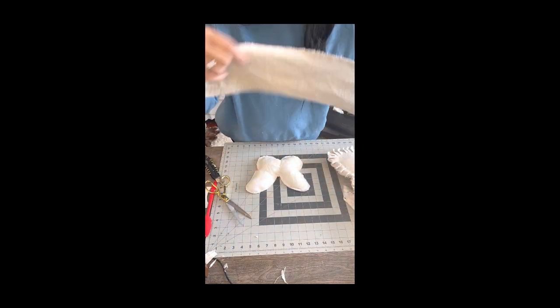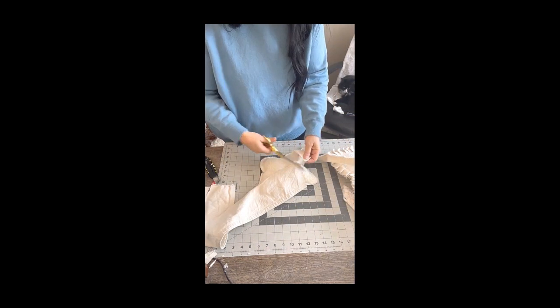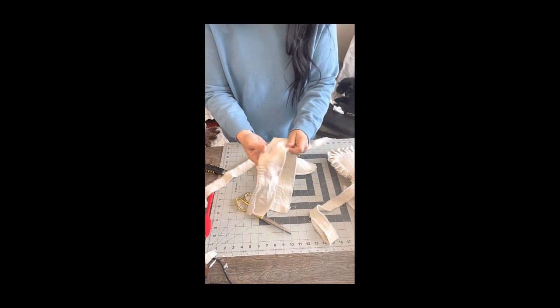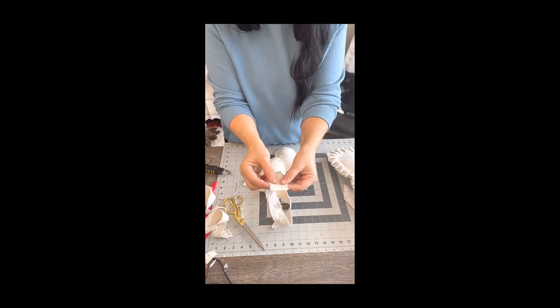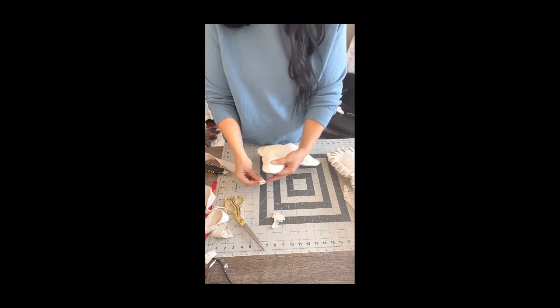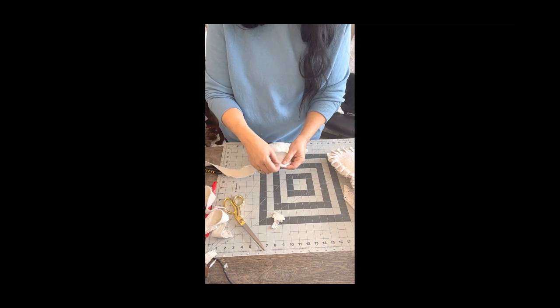Once the big butterfly is done, we're going to start on the small butterfly. I'm going to be using some drop cloth here as well — about four pieces of ripped drop cloth. With this one I want a different texture and look, so I'm going to bend it in half and glue it around the edge of the butterfly, keeping it bent in half all the way around.